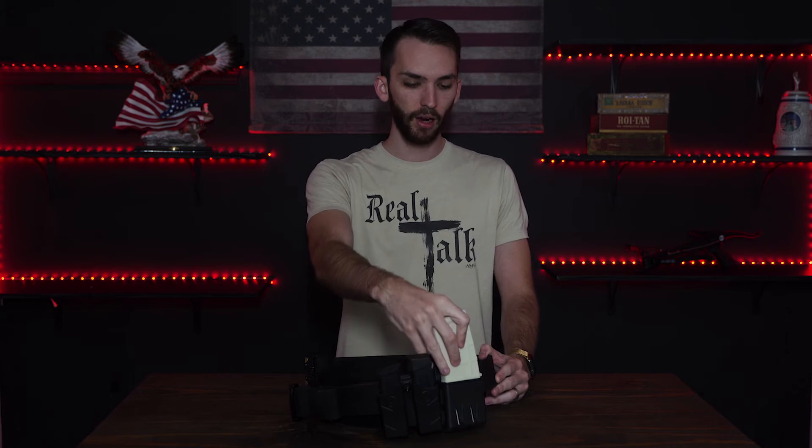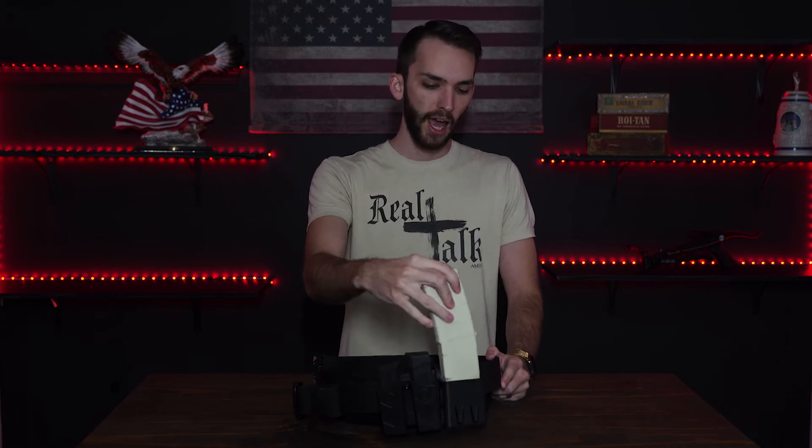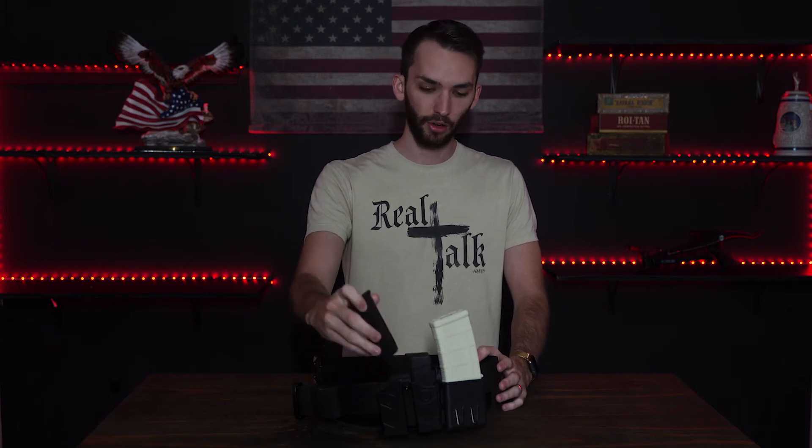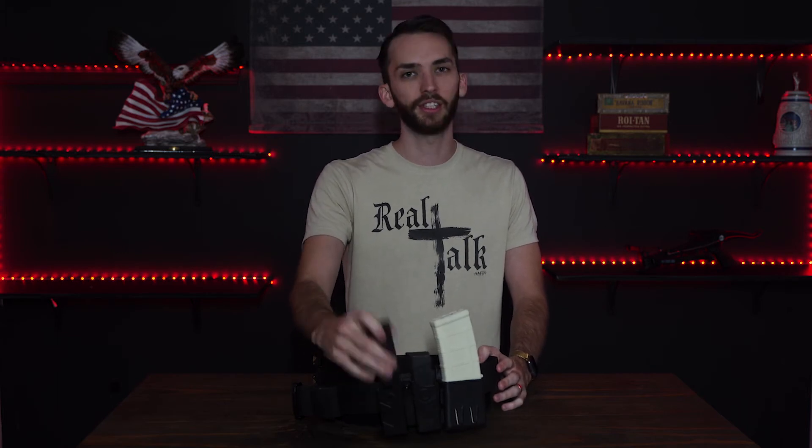Over here I want to show you guys the attachments I have on it so far. I just have some simple attachments for carrying extra ammo. Right here is my Glock 19 extra dual mags, and this is an AR-15 mag holder. I got both of these off Amazon — I can leave those links down below. For being on Amazon, they're a good price and very sturdy. You can hear a click — the resistance is nice and you know it's going to hold your ammo in there quite well.